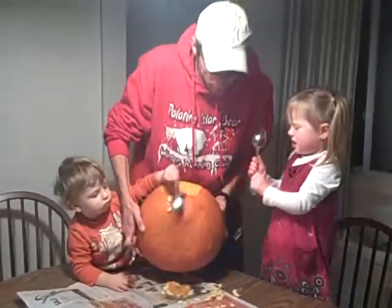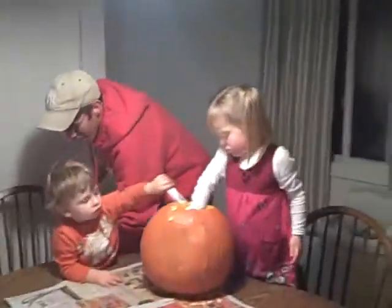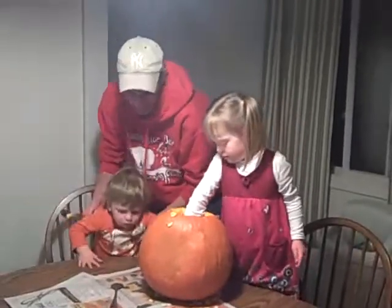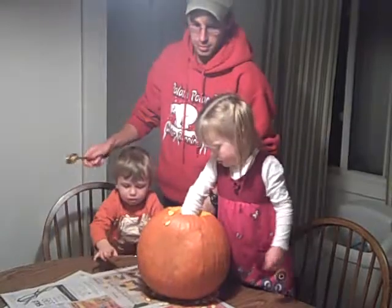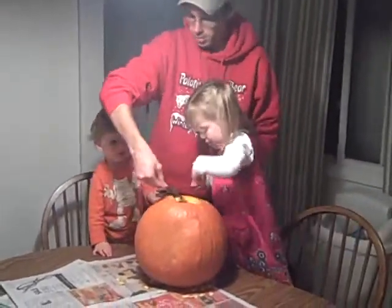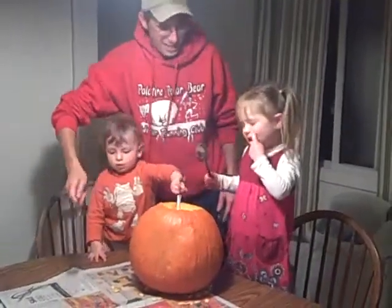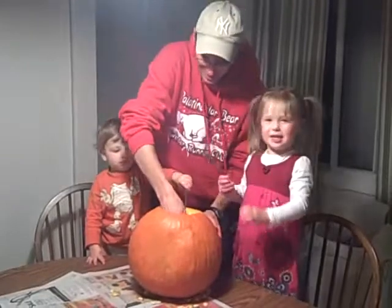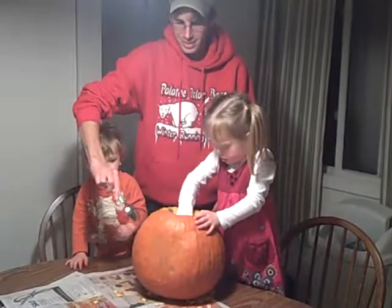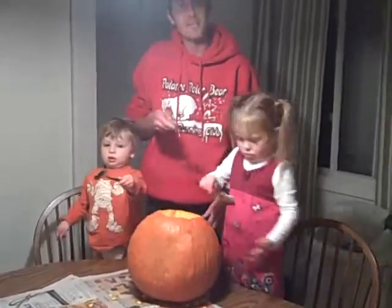My hand! Foot hurts. Brother's got one foot on the chair. Here you go — you can get in there. Get some out. Pull them out. Madeline got some out. Good girl.